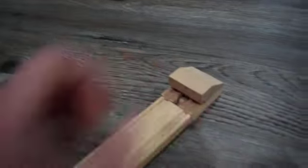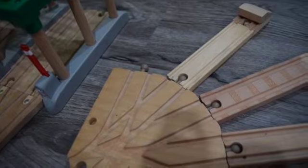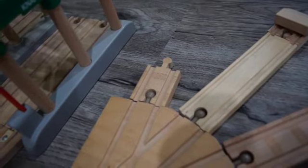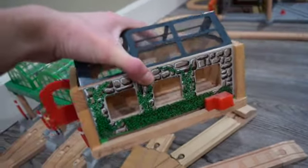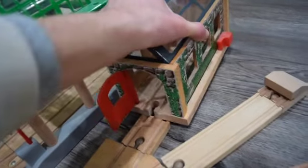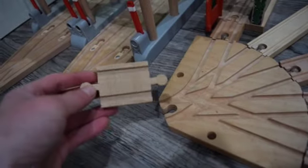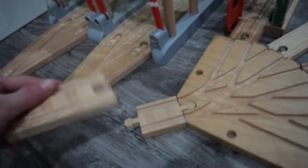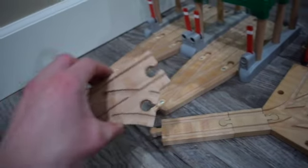A buffer on this end, and in the middle we're going to put this ramp track. Then from this one we're going to put down a 2 inch straight track. And then from the 2 inch straight track we are going to be putting in the really useful engine shed. From here we're going to put in one of these adapters, a 4 inch straight track, and a switch track.